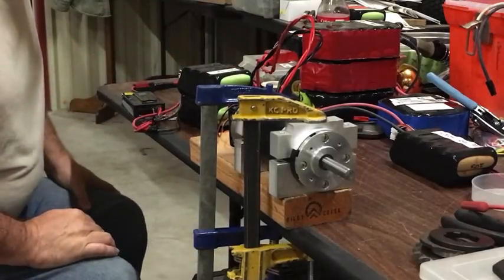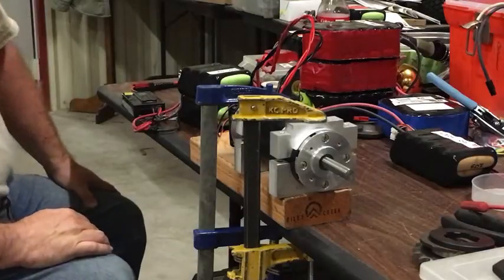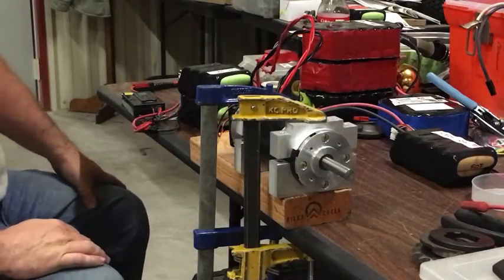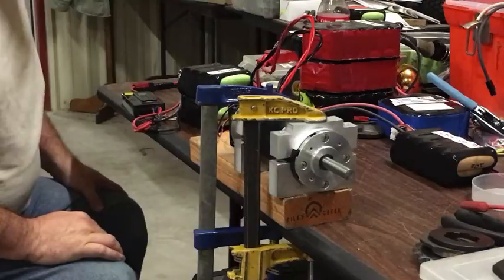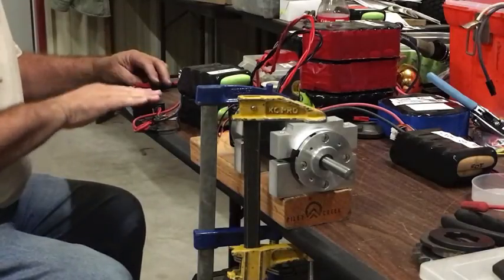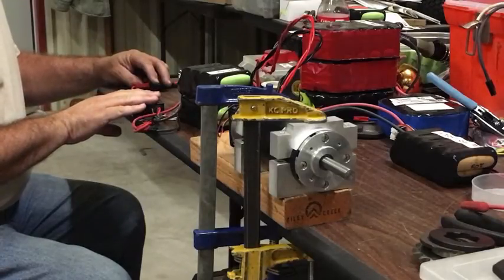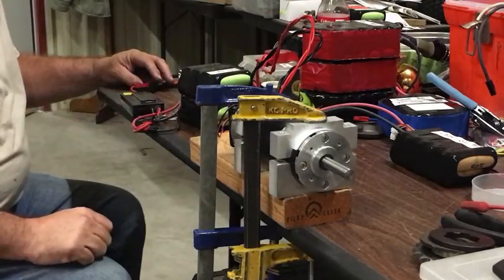All right, I got 4.3 amps, 53 volts. I cannot tell what it's spinning at. In theory it's over 6,000 RPM. Now reading 4.2 amps, 4.1 amps.